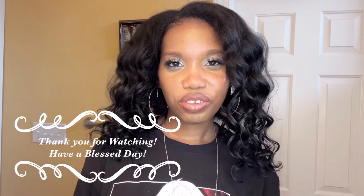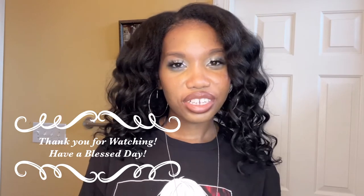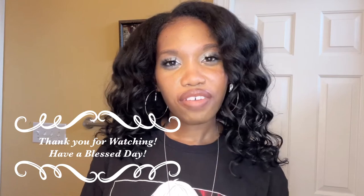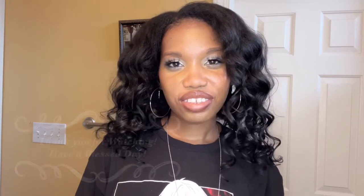That is the end of this video. Thank you so much for watching — please like, comment, subscribe, and share if you care. I appreciate it. I hope you all have a blessed day and I will see you all in my next video. Until next time, bye!